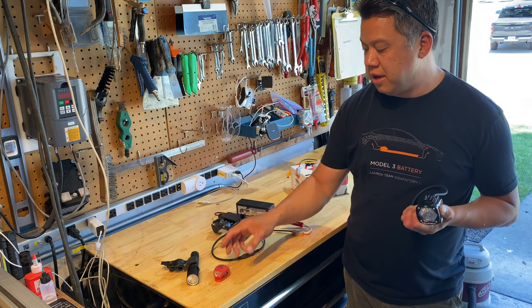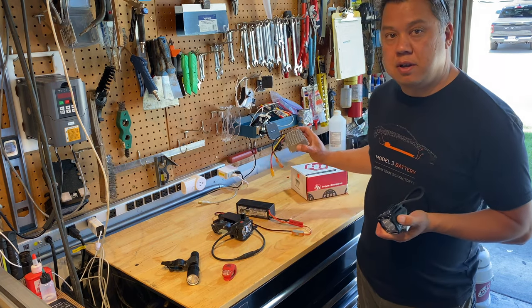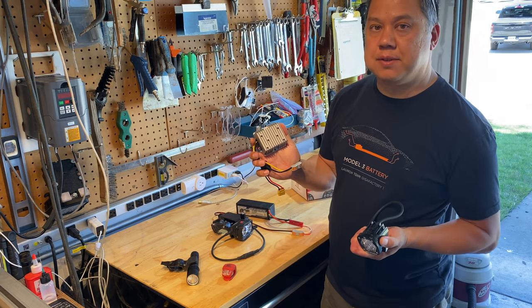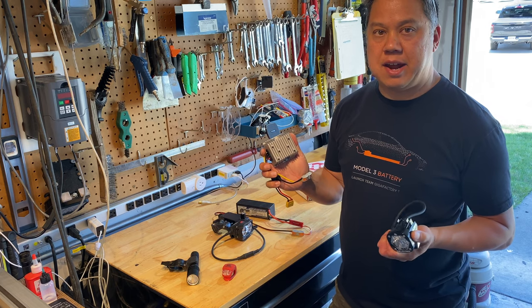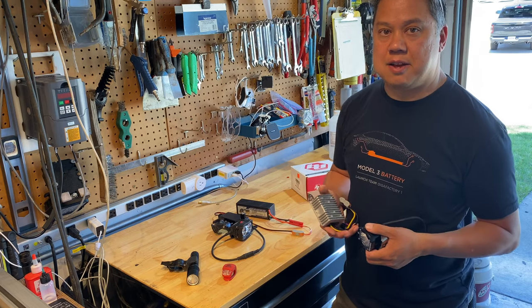The battery for the main headlight, battery for the tail light — I'm replacing those batteries with this DC-DC converter. This converts the 48 volts of the e-bike battery into 12 volts to run accessories like this and an extra LED tail light.